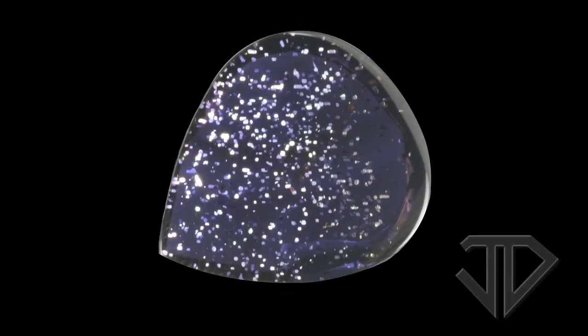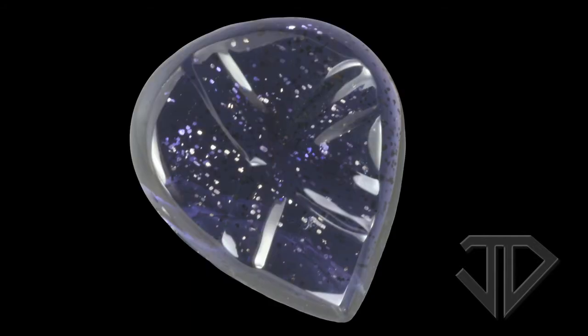Today I'm going to talk about Silver Spot Iolite. This rough material was discovered hidden away in a friend of ours safe. He tells me that he got it about thirty years ago from India.